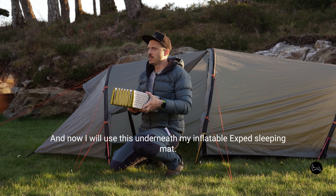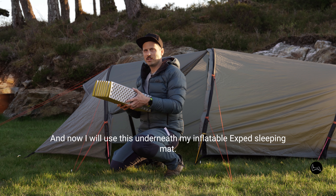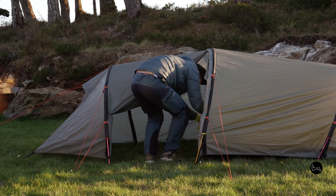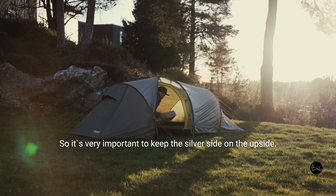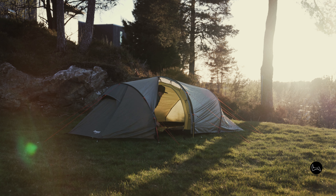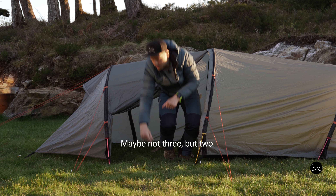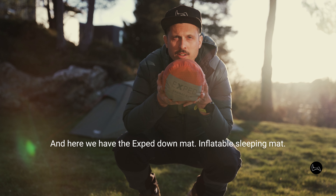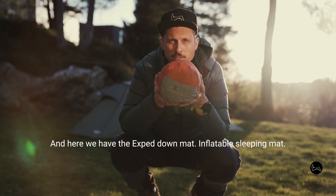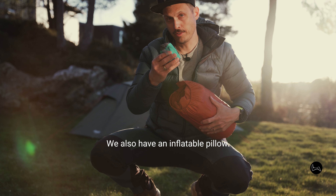I will use this underneath my inflatable Exped down inflatable mat. It's very, very important to keep the silver side on the upside because that reflects your body heat back to you. There's plenty of room for two persons here — maybe not three, but two is very okay. And here we have the Exped down inflatable sleeping mat.